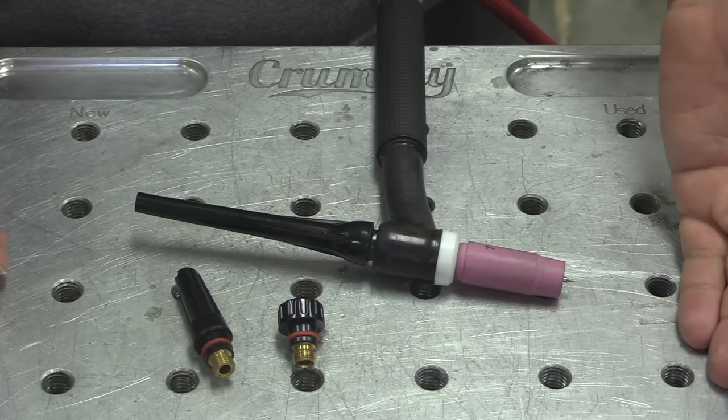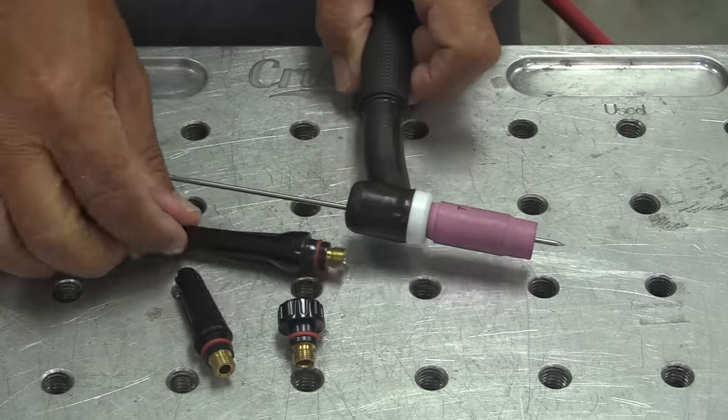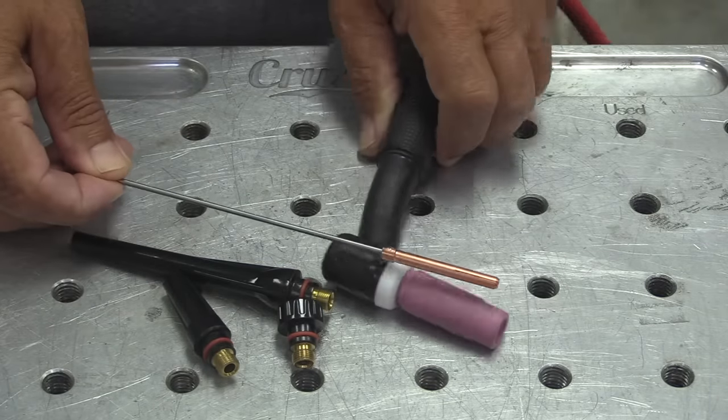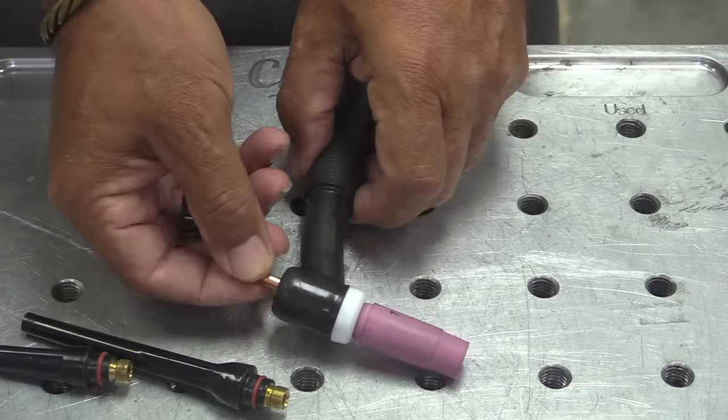When I was first learning to weld, I don't ever remember using anything but the long back cap and a full-length electrode. That kind of makes sense because they're a lot easier to hold in your hand and sharpen, and you can get more out of an electrode if you never have to cut it.